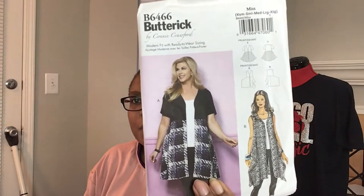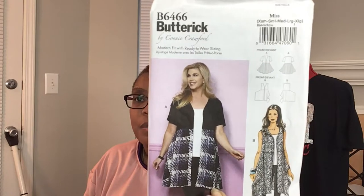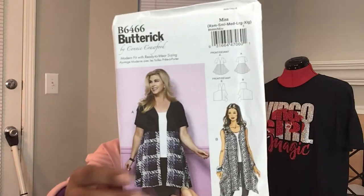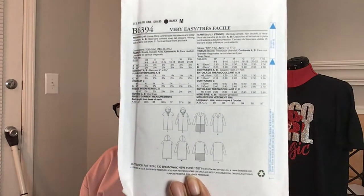Then we got one for me and mommy — Butterick 6466. I may very well already have this in my stash because this is not a new pattern, it's been out for a while, but I love it. I love the way it flares out at the top — I think that's super cute. Here are the line drawings for both 6466 and the 6394 I showed you earlier.